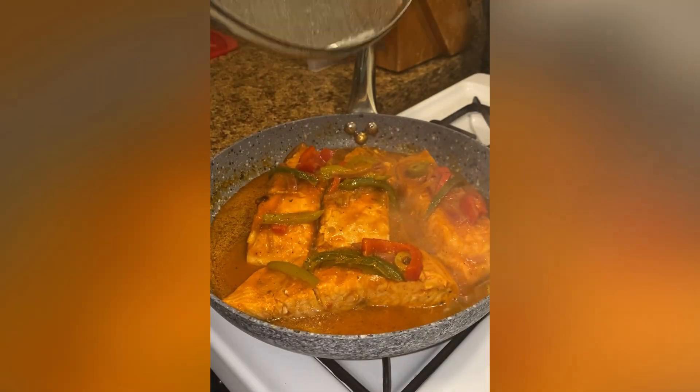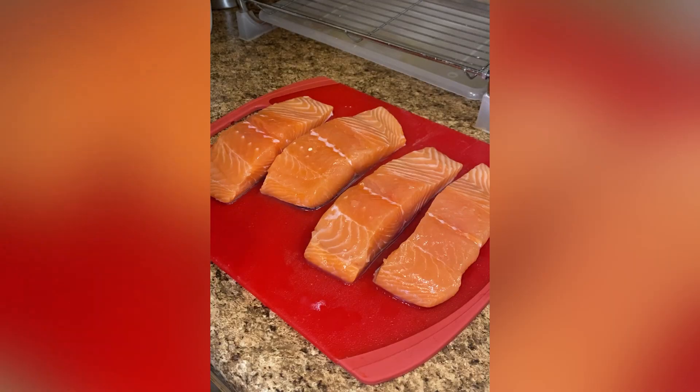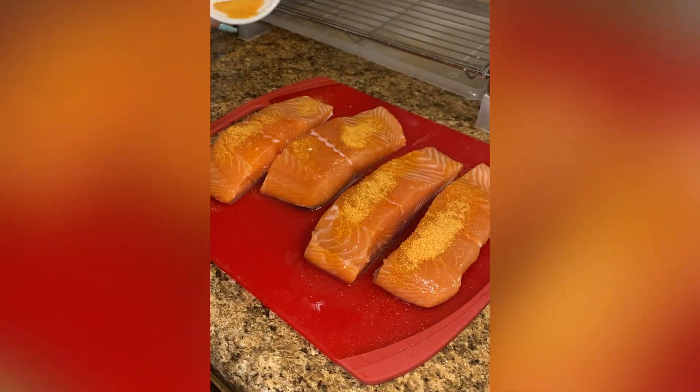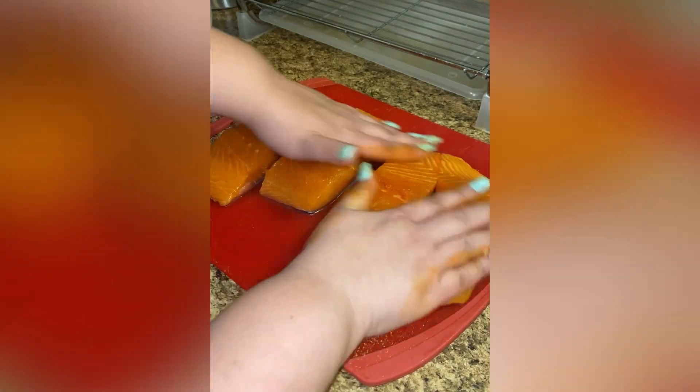Hey cousin! Let me show you how I make my Salmón Guisado. I'm using four pieces of fresh salmon that I rinse, and I combine a tablespoon of adobo, a dash of black pepper, and a sazon packet to season the salmon.